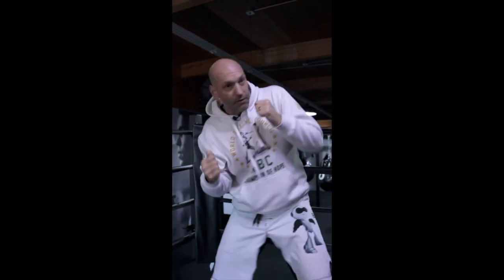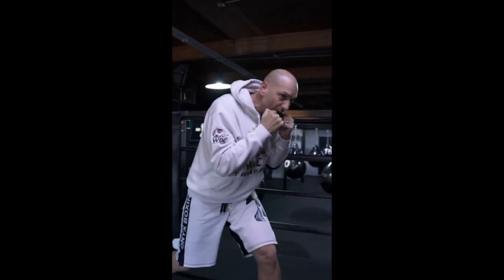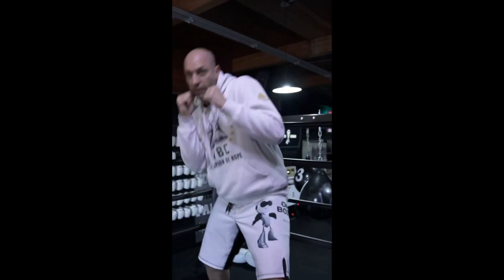If I slip to my inside, I can fire a backhand. If I slip to my outside, I can fire a fronthand. That is your slips — moving your head left and right.